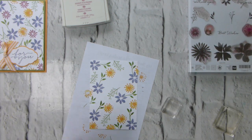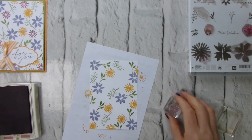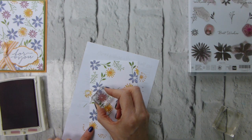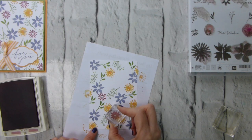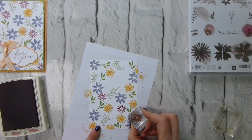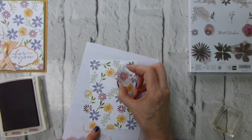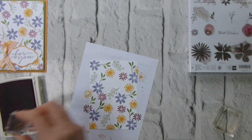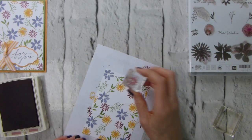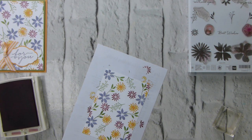Right, we'll come in with Sweet Sugar Plum and our last of the smaller flowers that I'm using. This really is going to be a question of finding somewhere it will fit and filling that hole with it. Then we'll come in with some of the leaf images and see if we can fill in the remaining spaces.